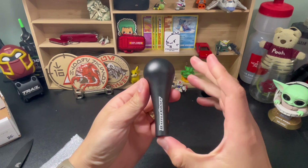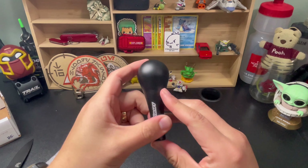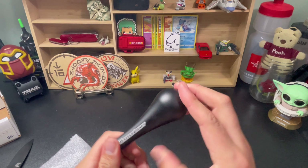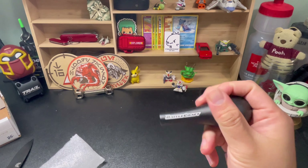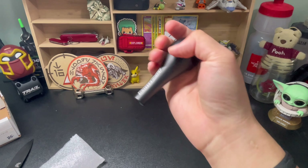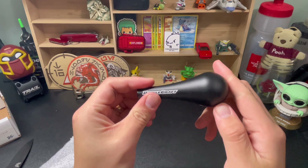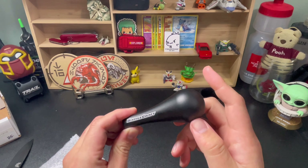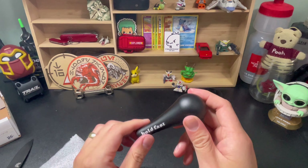This is the Hold Fast Battlecraft Hyper Teardrop steering knob. If you don't know the story behind it, this is one of the staple items available on the site on limited run, so occasionally you get a chance to grab it.